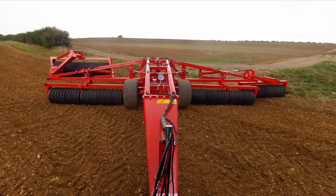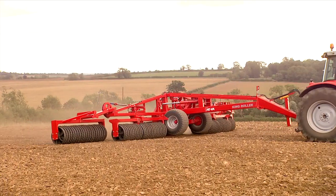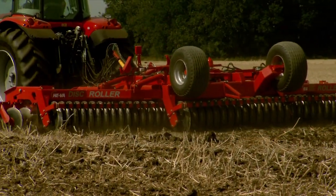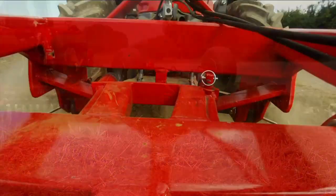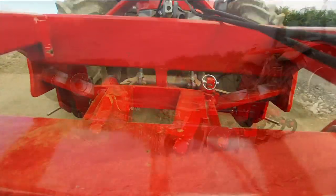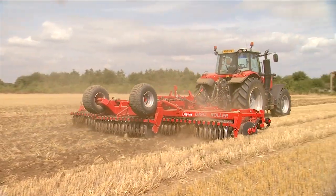Hiva have been manufacturing agricultural rolls for over 40 years, building the best machines that money can buy. Unlike other machines, the Hiva SAT system is spring-loaded with center pivot hinges to help spread the weight evenly across their working width and adapt to the contours of the land.